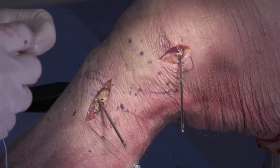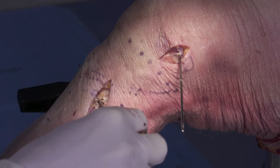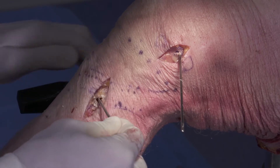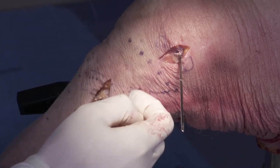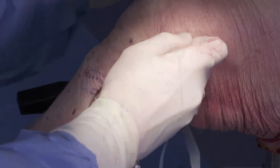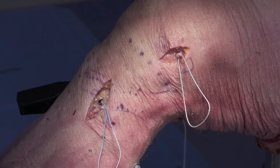Next, we can take some passing stitches and use our pin eyelets to thread these stitches into the tunnel, leaving the looped ends out towards us. Now we'll be ready to pass our graft.